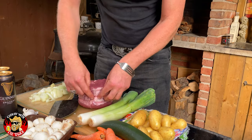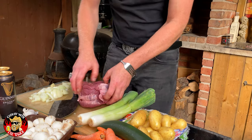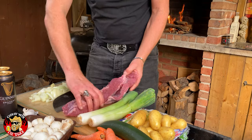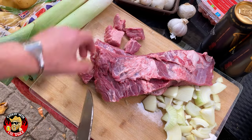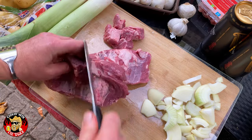The roll brisket joint. Now you may notice that this looks a little different to your traditional Texas style brisket, but out here in South Guinea they like to roll them up. We just unroll them and chop them into little cubes like so.